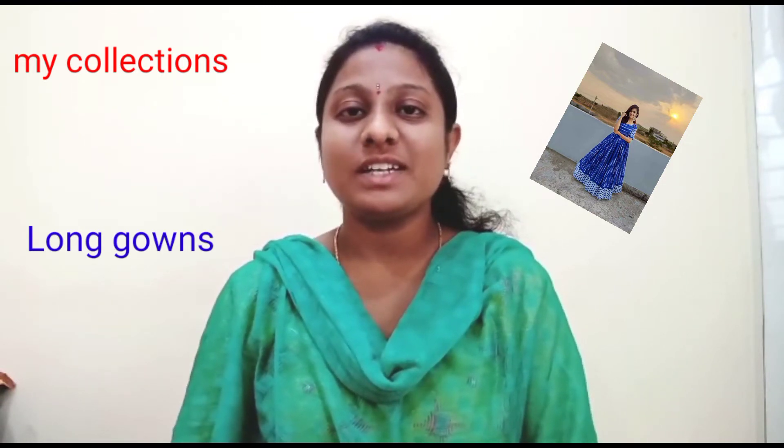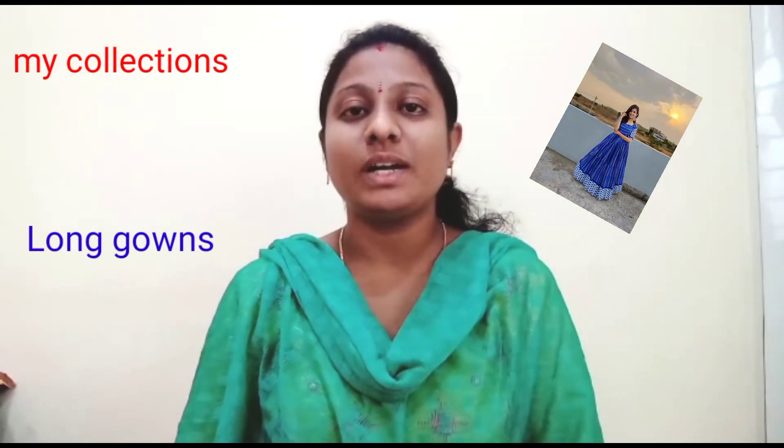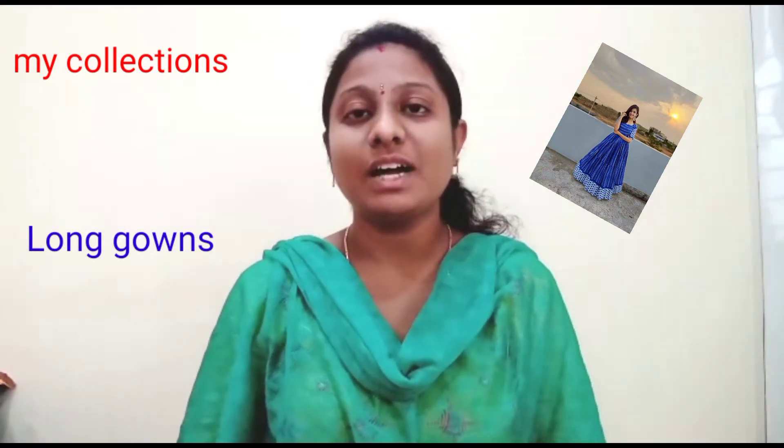Today we are going to show you how to use Longhobs collections. We are also going to show you how to use Longhobs. I would like to use this as a customization, so I think we can customize the model to the customer.